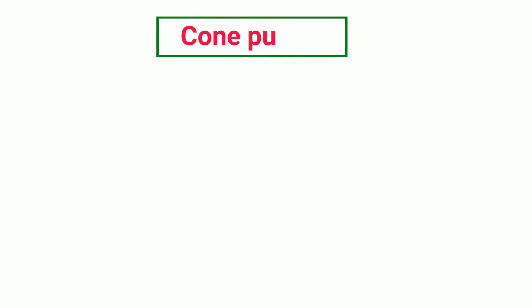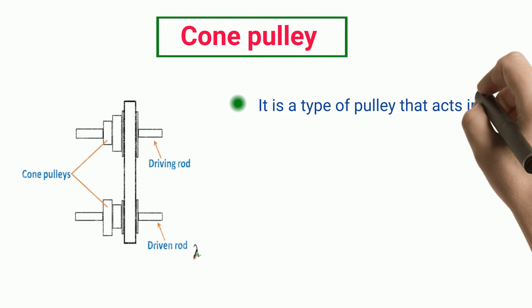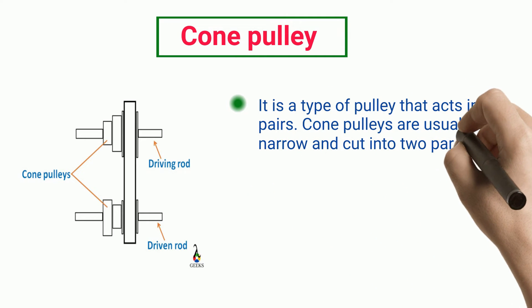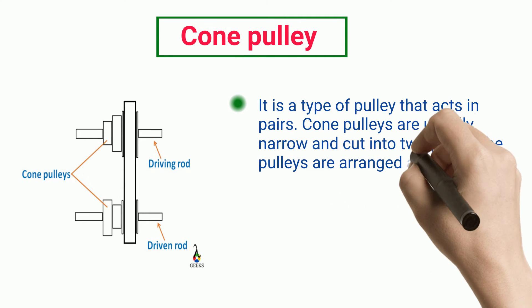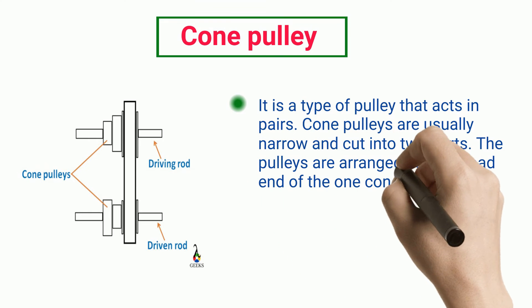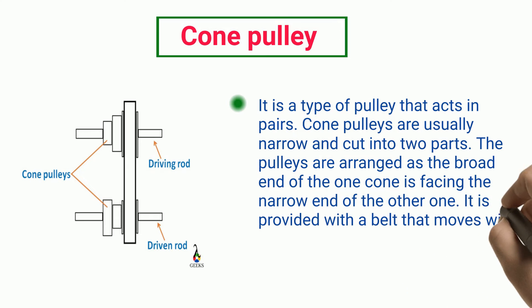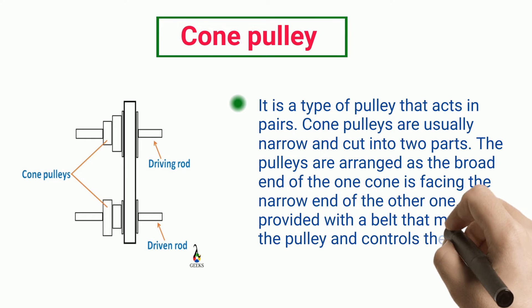Cone Pulley. It is a type of pulley that acts in pairs. Cone pulleys are usually narrow and cut into two parts. The pulleys are arranged so that the broad end of one cone is facing the narrow end of the other one. It is provided with a belt that moves with the pulley and controls the speed of the system.